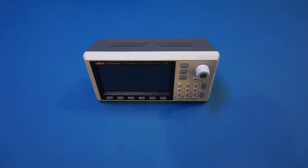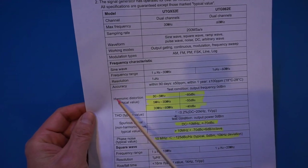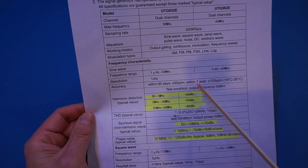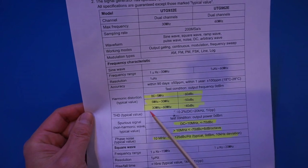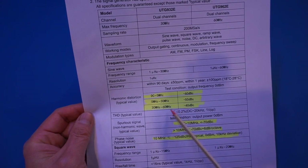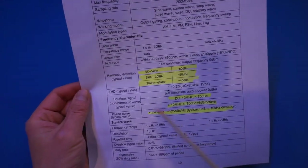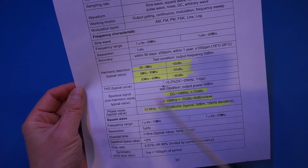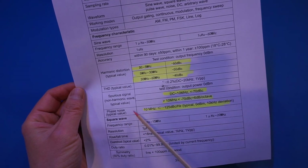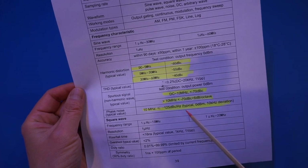Towards the end of the PDF manual there is a section on performance. The harmonic distortion is pretty good at lower frequencies — minus 60 dBc — but from 30 to 60MHz it's only 40dB down from the carrier. The spurious signal distortion is not too shabby either. Phase noise when output frequency is less than 10MHz is at minus 125 dBc per hertz, which is actually pretty good.